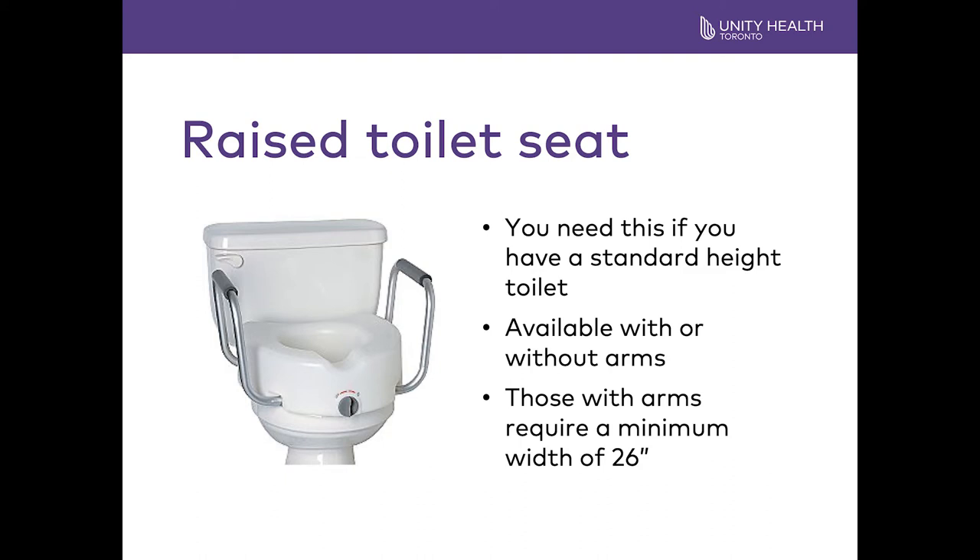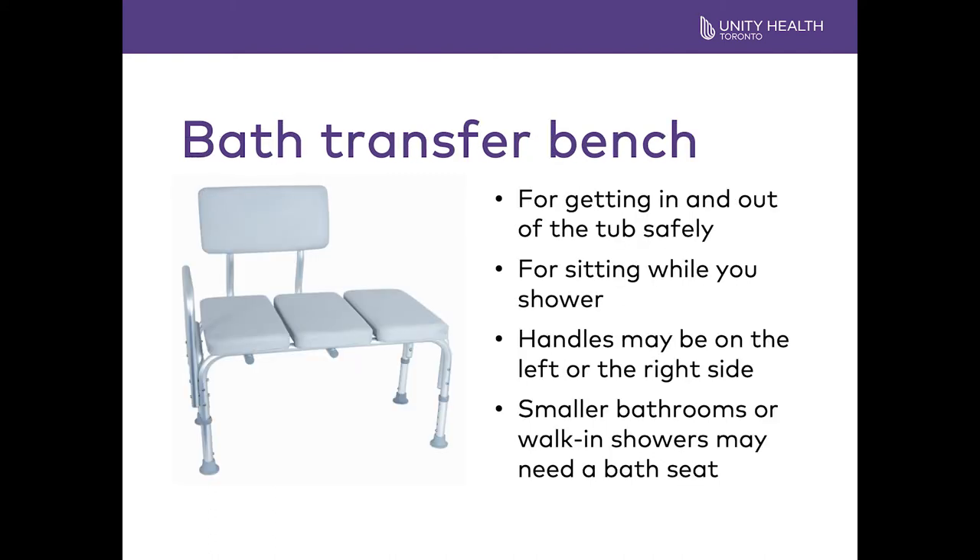If you have a standard height toilet, you will need a raised toilet seat. The seat comes with or without arms. The arms are helpful because they allow you to push off the seat, but you need at least 26 inches width as clearance. For bathing, a transfer bench makes it easy to get into and out of the tub safely and you can sit for your shower. The handles may be on the left or right side. Smaller bathrooms or walk-in showers may need a bath seat. You should get your equipment and set up your home before surgery.